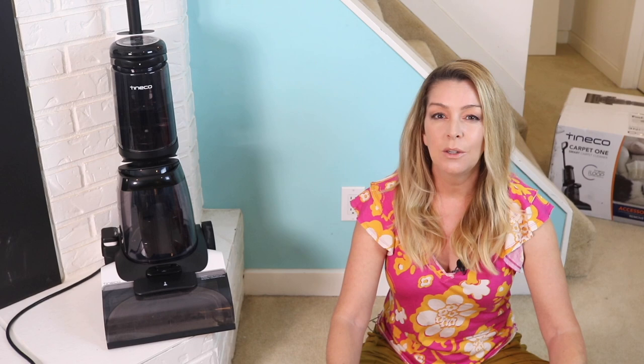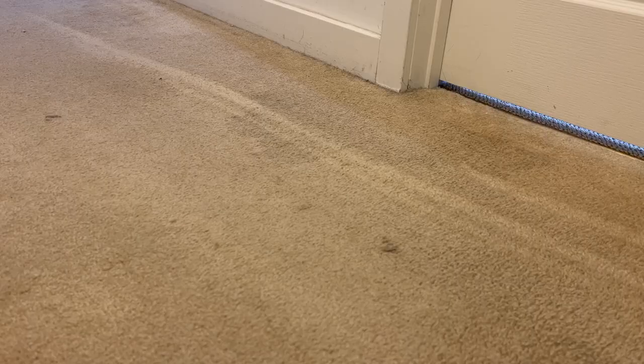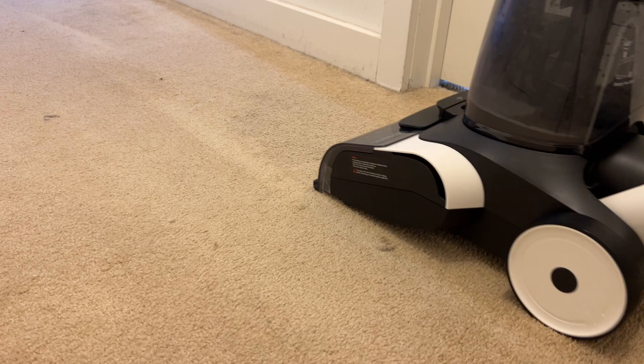You should probably vacuum first before you do your carpet cleaning, just to keep things like excess hair and fibers from clogging up the machine. You can of course pre-treat areas with a high-intensity carpet cleaning solution first if you like as well. When I started my testing I just used water and Tyneco's cleaner. The machine is going to spray that water and cleaner solution when you push the vacuum forward, then suck up the solution and the dirt on the backwards pull. For that reason you'll want to use this machine slowly and deliberately.